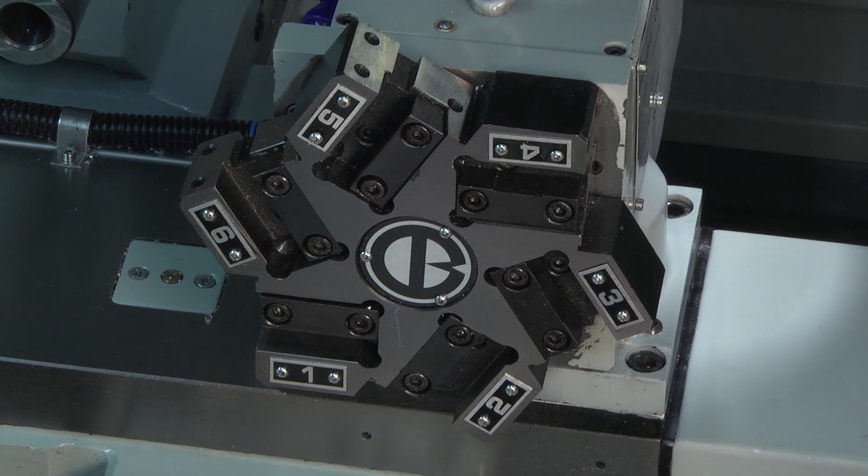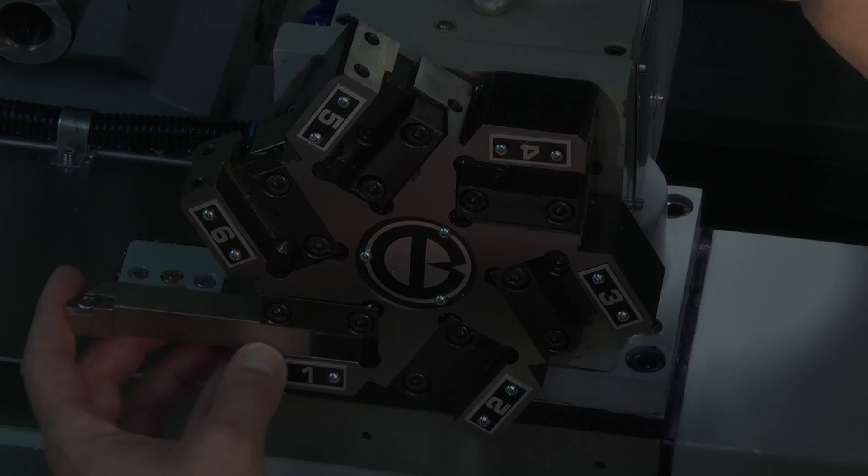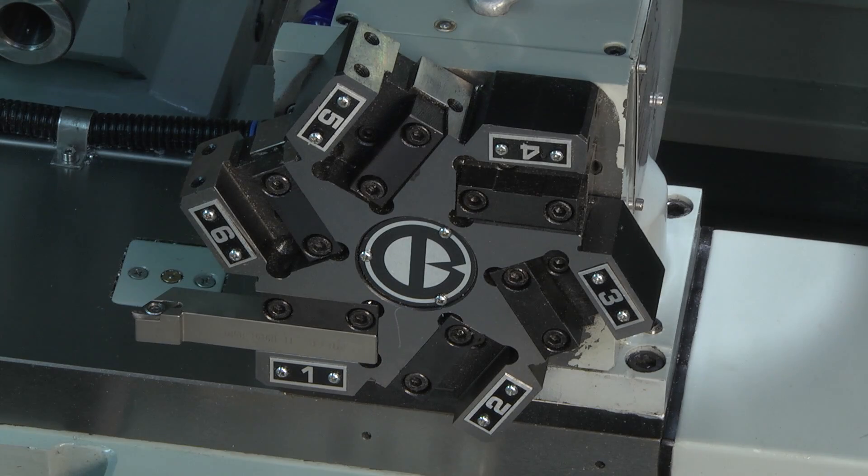The tool has to be placed into the indexer location in the correct position. Please make sure that the tool is clamped tightly and that it is on centre height, and that the turning tip can cut the material in the longitudinal direction towards the chuck.